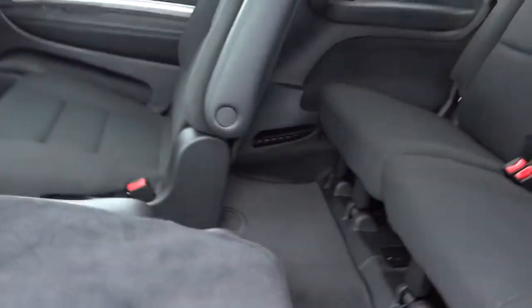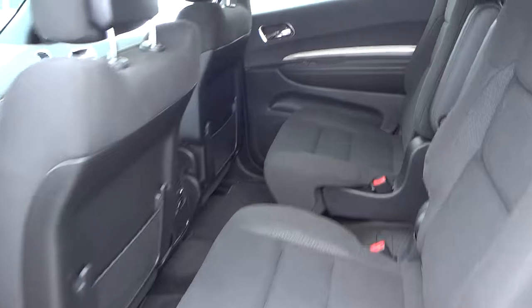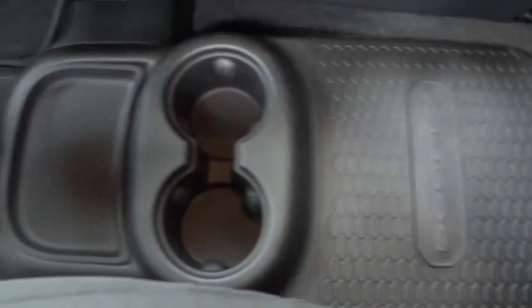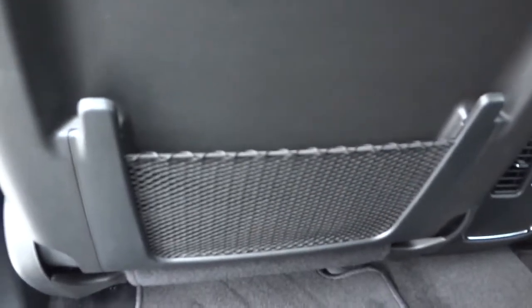This seat pulls down and lifts up. You can see it's got captain's chairs in the back, cup holders, a little storage pocket, more vents, and armrests that fold down. There are also net pockets on the front of the rear seats.